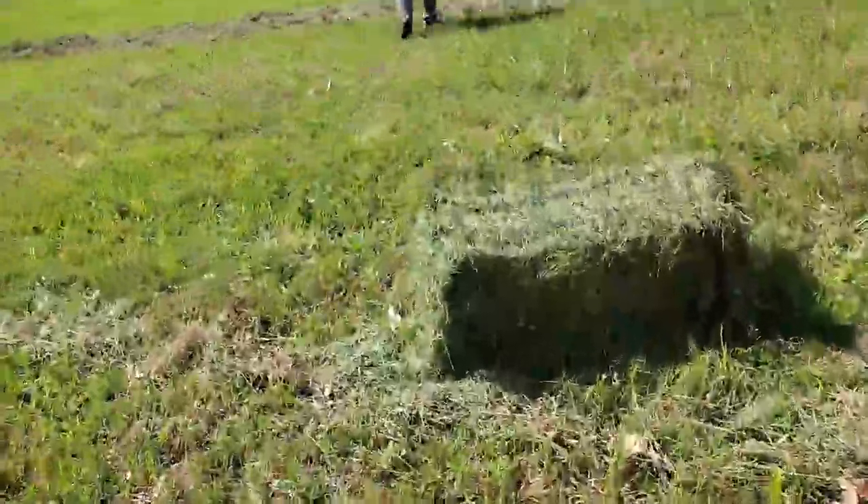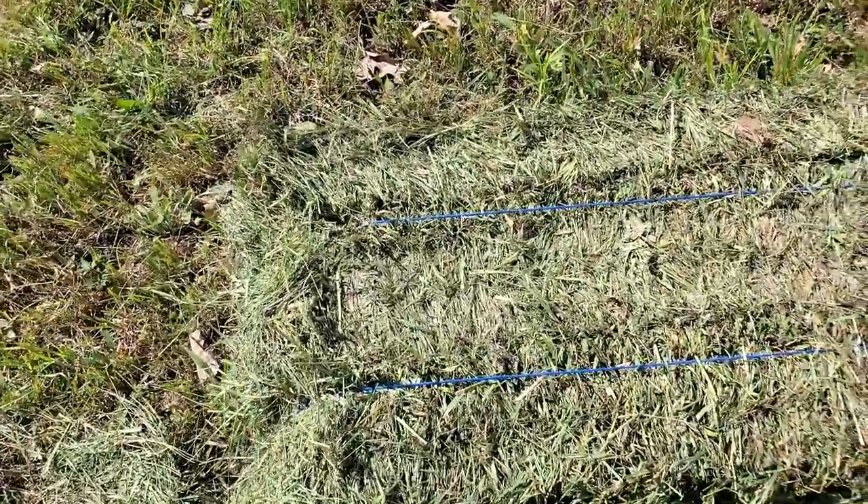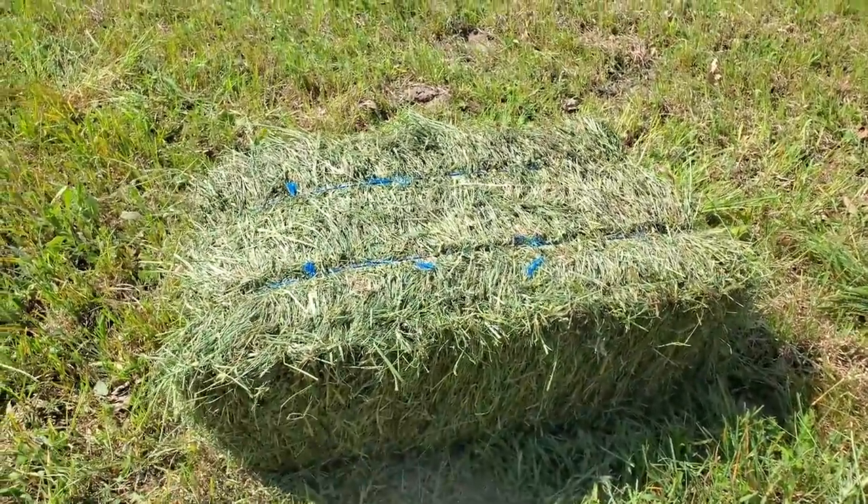Actually, the hay looks pretty decent. This almost looks like a second-cut bale — look at that. This actually looks really good. Wow, I like that.